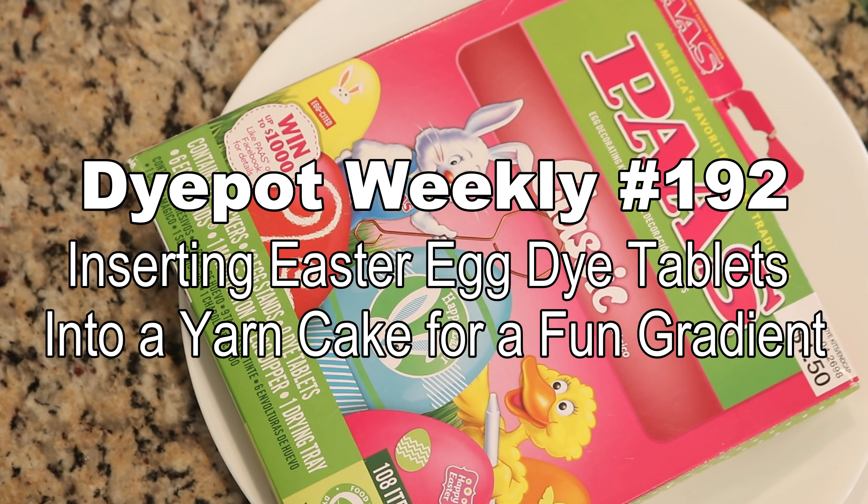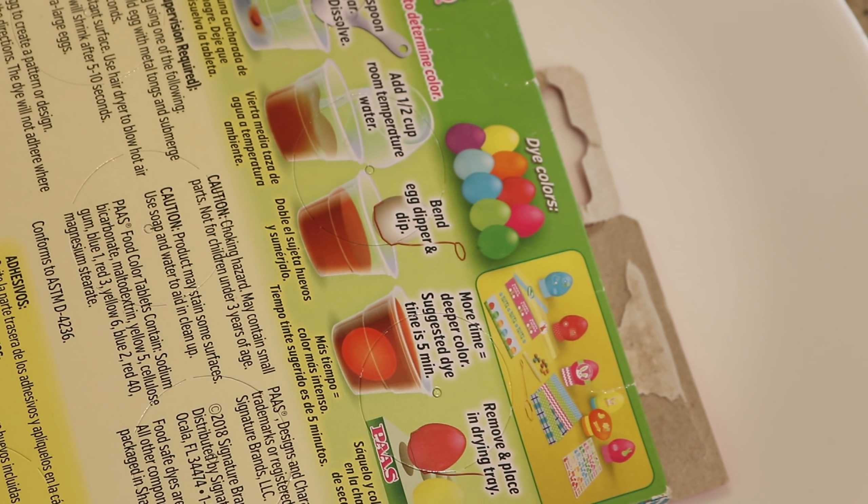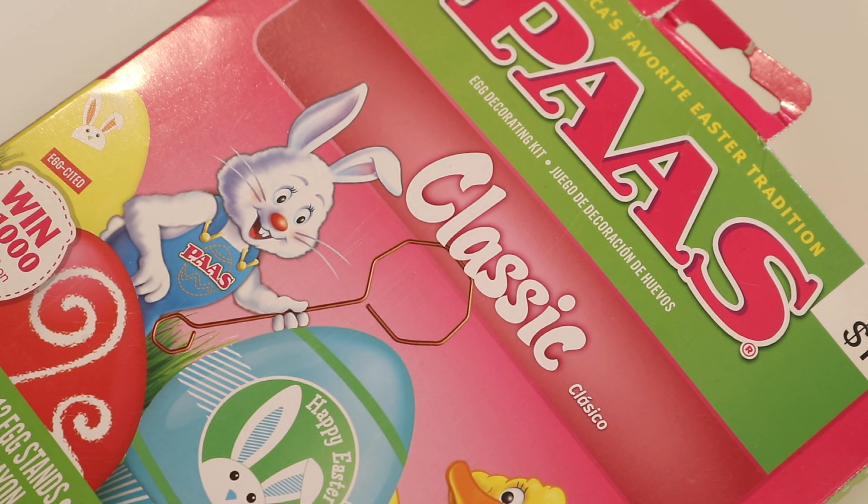Hi everyone! I am Rebecca from ChemKnits and today we are going to play with some Easter egg dye tablets! Now given how things are, I'm not sure if we're all going to be able to get our hands on these this year. Generally you can't order these kits online — usually you can find them in stores — but I still wanted to try to do one more Easter egg dye tablet project before Easter.